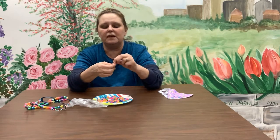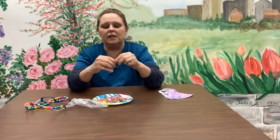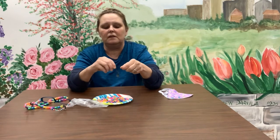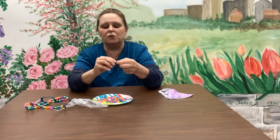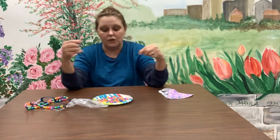Tie a knot — give it a couple of good ties, a couple of good twists, nice and tight. Don't worry about this tail; you can hide it with the beads.